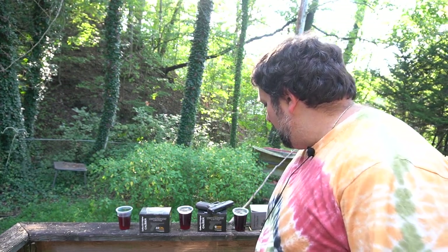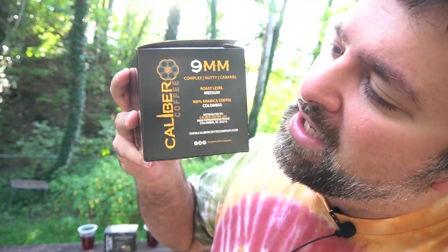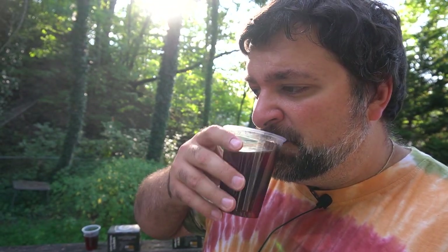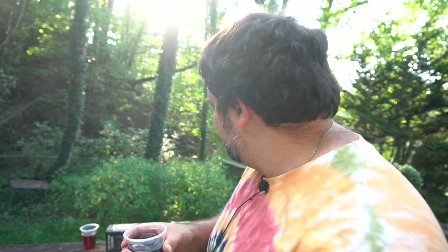Next up is the medium roast — the 9mm. The label says 'a complex nutty caramel.' Taking a sip — a little bit more bitter. It definitely tastes nutty, extremely nutty. So it's got a little bit of an aftertaste: you first get hit by the nuttiness and then there's a little bit of bitterness. As you keep drinking it, there's definitely a prolonged bitterness to it after you've swallowed. Interesting.